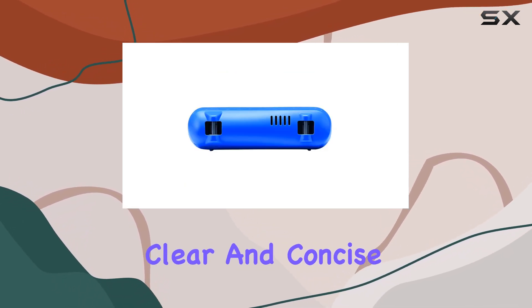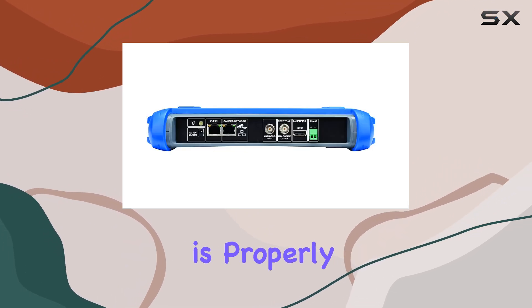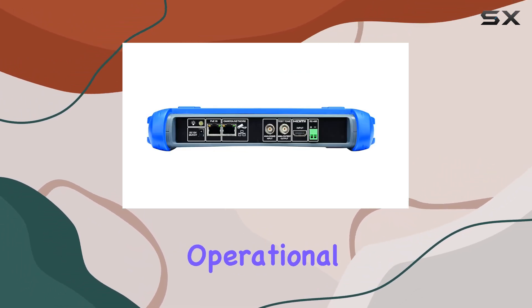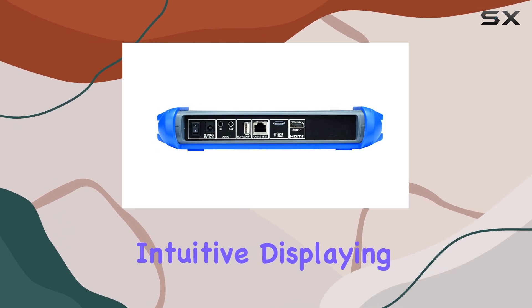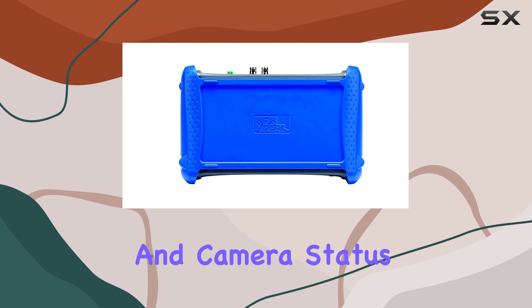Performance-wise, the Securitest IP Tester delivers. It provides clear and concise feedback on camera connections, ensuring that each camera is properly configured and operational. The digital interface is intuitive, displaying essential information such as IP addresses and camera status with clarity.